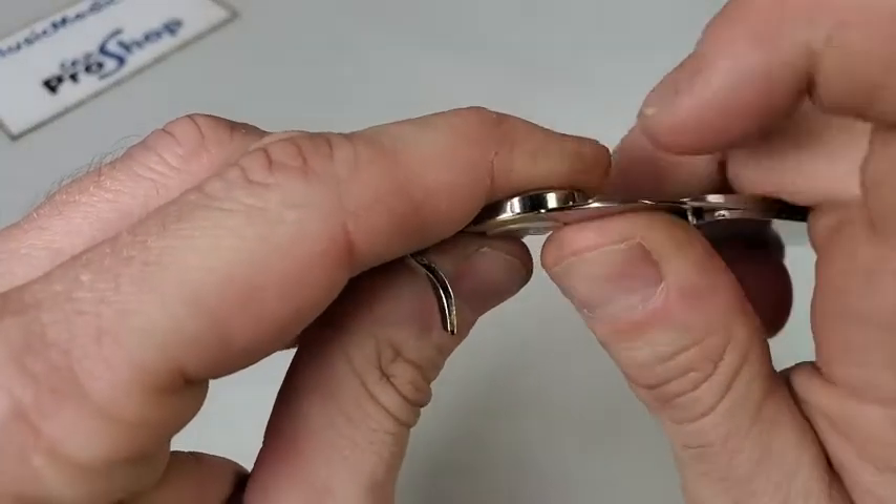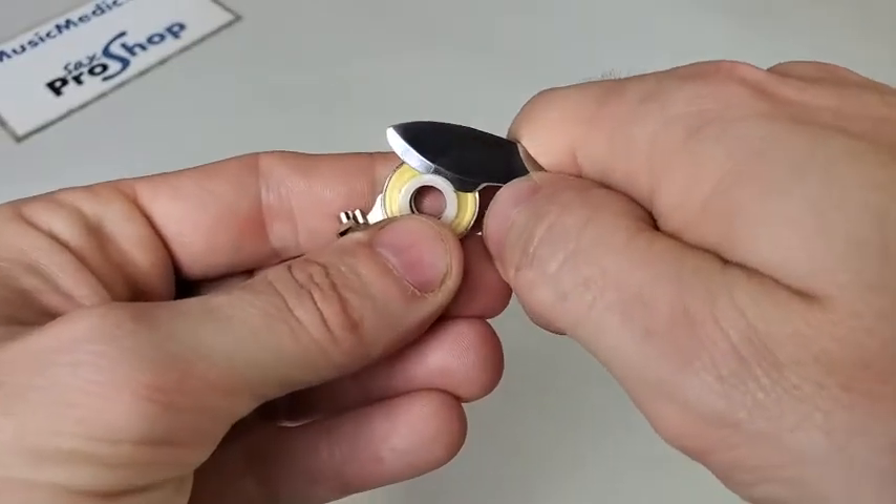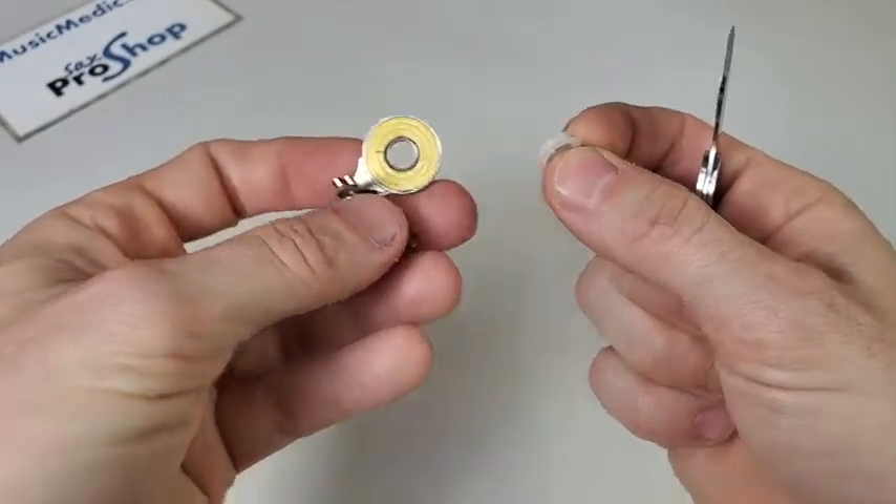I'm just going to push this up against the pad cup, slide the polished and beveled edge underneath the bushing, and I can make quick work of that.